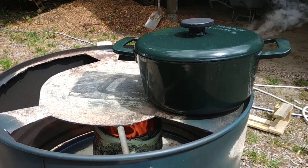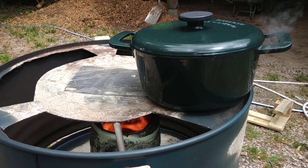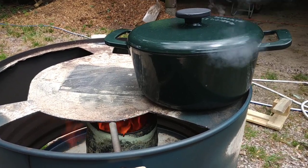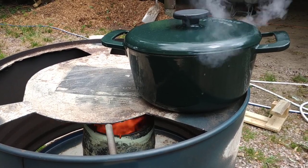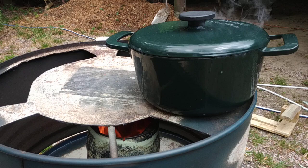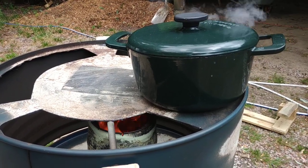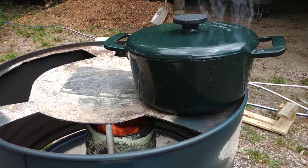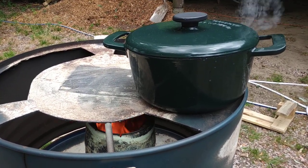Here we are with our biochar cook stove. We've got it to the boil and moved it a little bit to the side so it simmers. It's still really intensely hot — you can see it's boiling away like crazy.